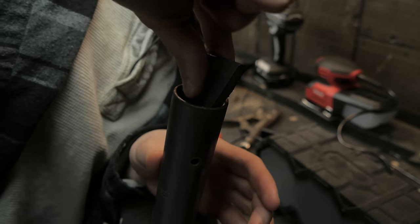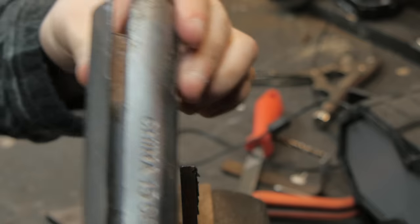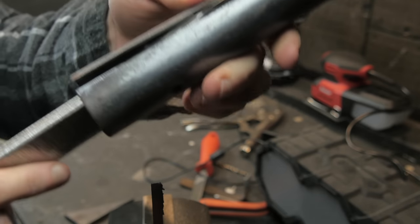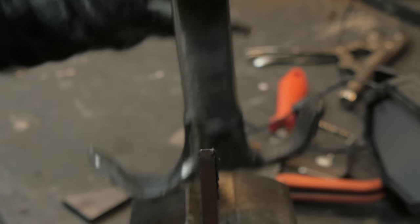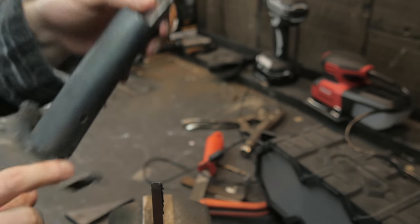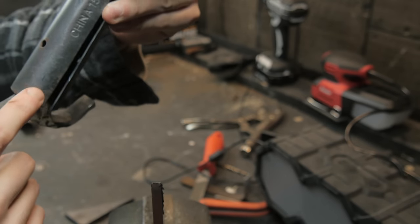All right, let's see if it worked. Yeah — let's see if it really worked. It's a lot better than before. Okay, we can work with that. We're going to do the same thing on this one that we did with the other one.